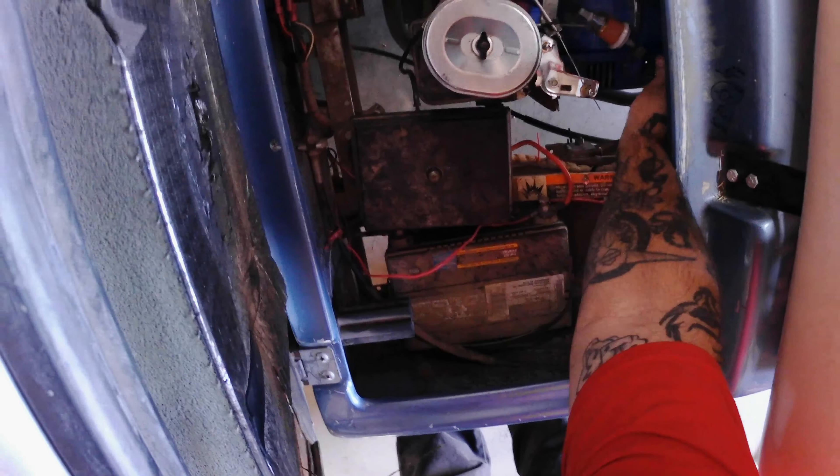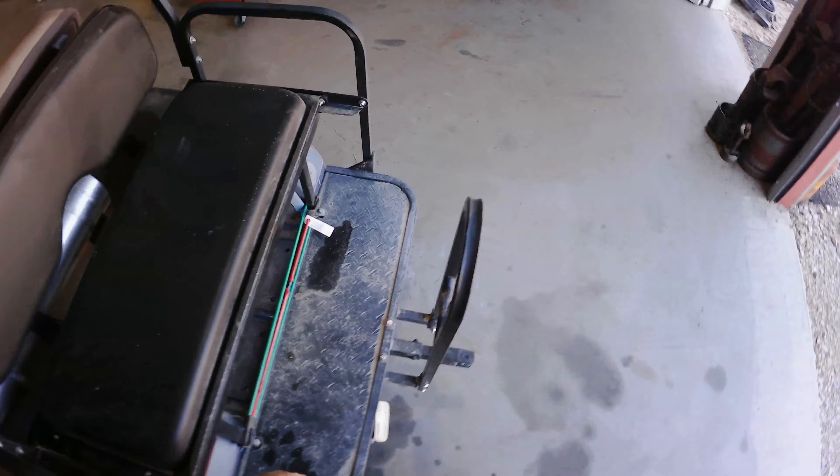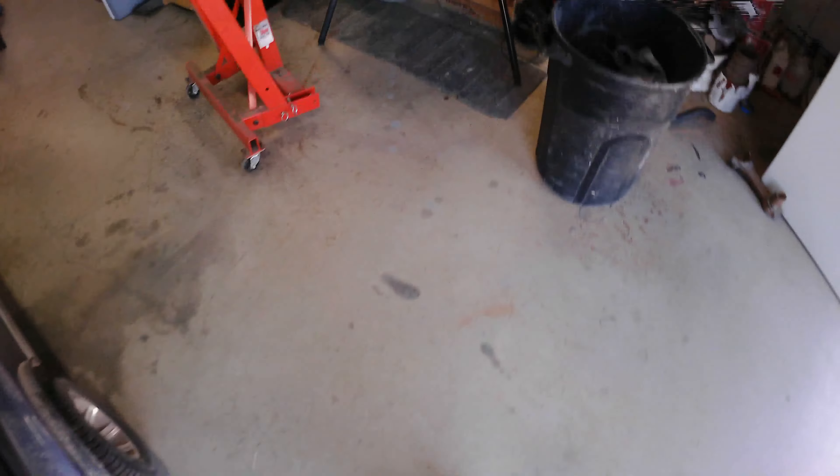Shed the damn fuel off. Right there. Deer feeder — yup, not what I use it for. Where did that stupid horn go?